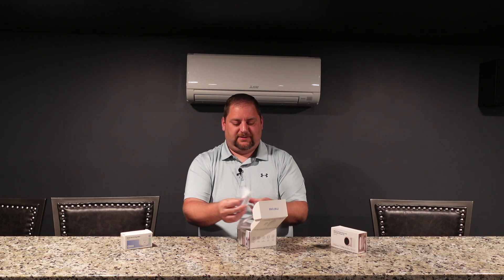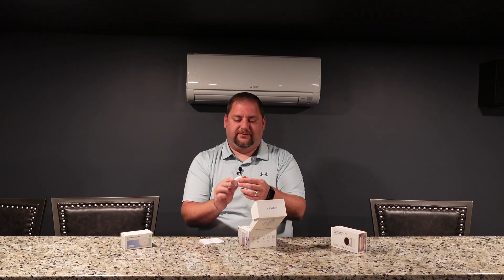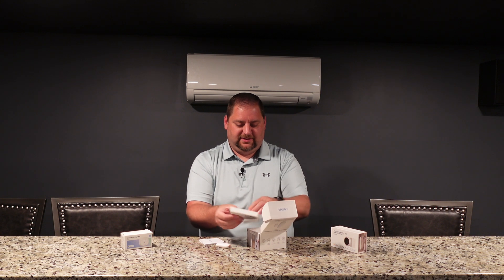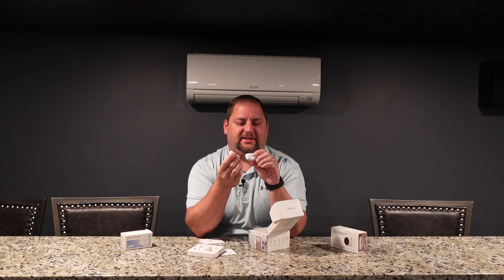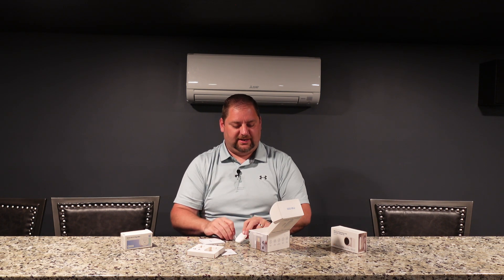So let's go ahead and get this opened. We pop it open, we have instructions, and we have a very, very tiny unit. Oh my goodness, and this is even tinier. This is super tiny, so this will be really interesting to see how well this works. Definitely much smaller than some of the other door and window sensors.